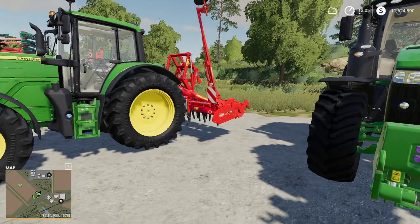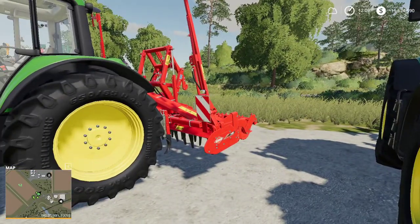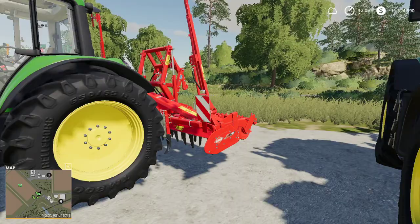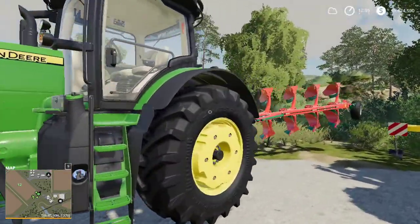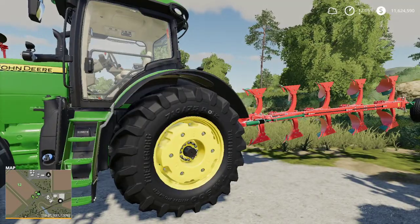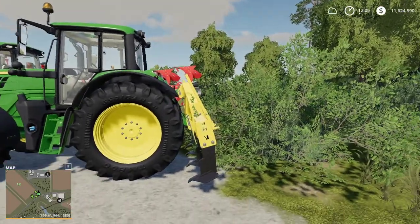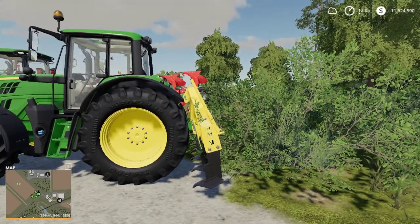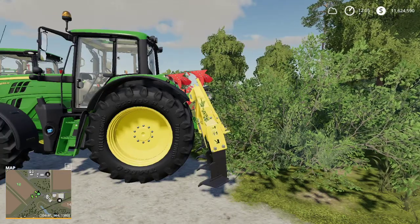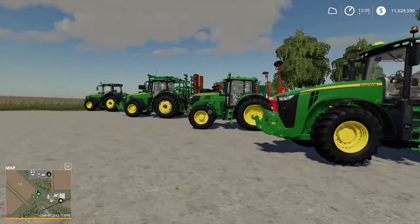Moving further along we have a power harrow — specifically the Kuhn HR 4004. Then we have a plow, just a regular old plow — this one is the Agro Mass POH 5. And finally on this side I have a subsoiler, the Agro Sim Combi Plow Gold 4M. So these are the basic plows, subsoilers, cultivators, and disc harrows — we'll talk about all of these in a bit more detail.